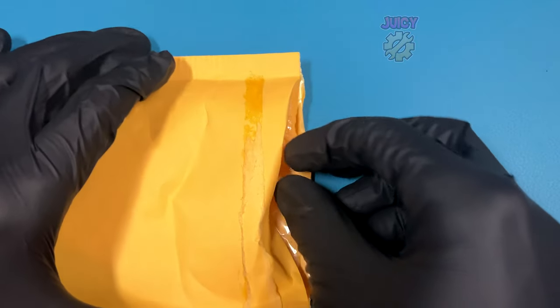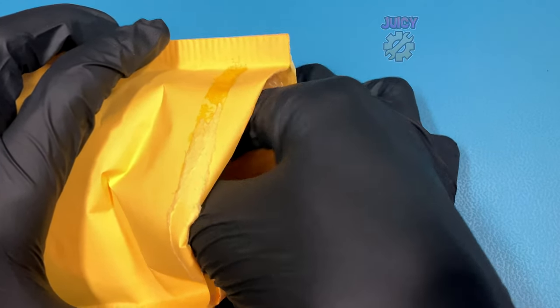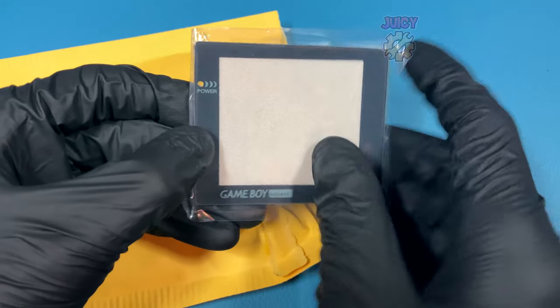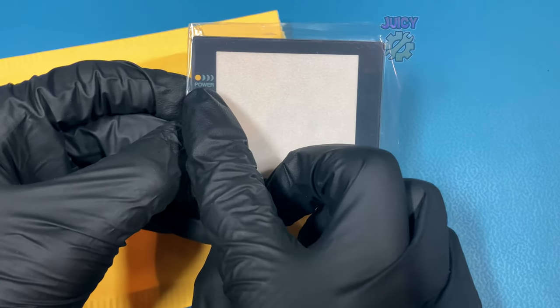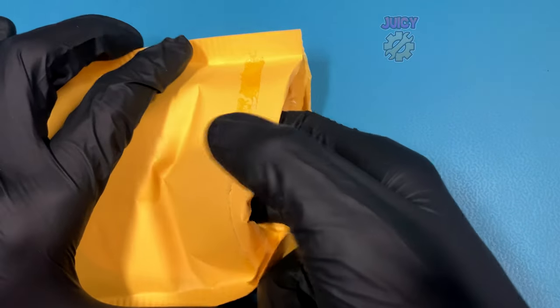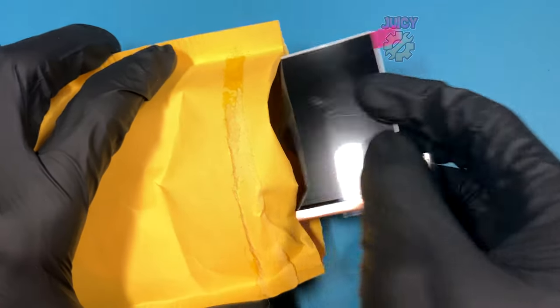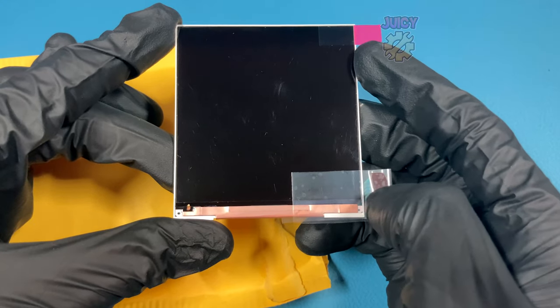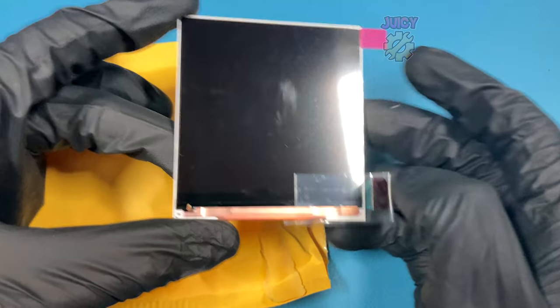This foam spacer is like a sticky back adhesive to hold the screen in. There's also a nice glass screen lens and not a shoddy plastic one. My version does actually have the LED so I made sure to get the one with the LED hole, because there are two versions of that. And lastly, digging around in the envelope, there is the IPS screen itself.